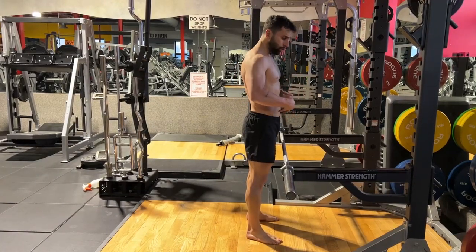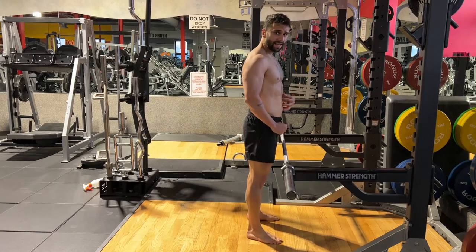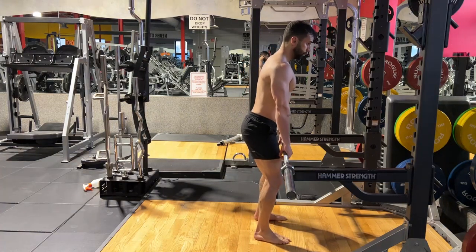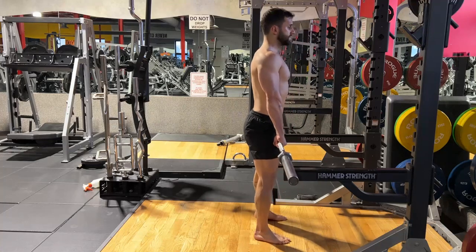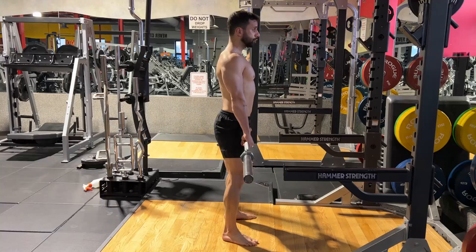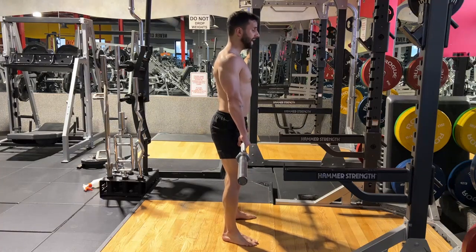It's very important to do your core prior. Get the bar, engage your core, grab the bar, step back. Keep your legs apart, size of your shoulders, your toes sliding out.